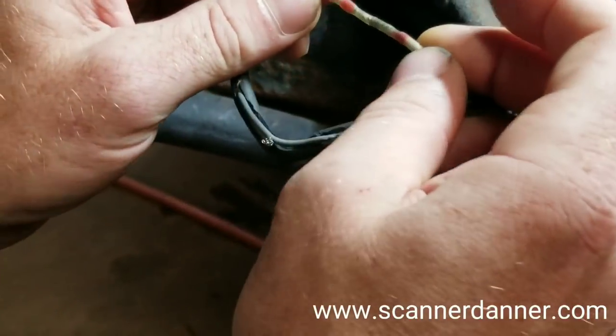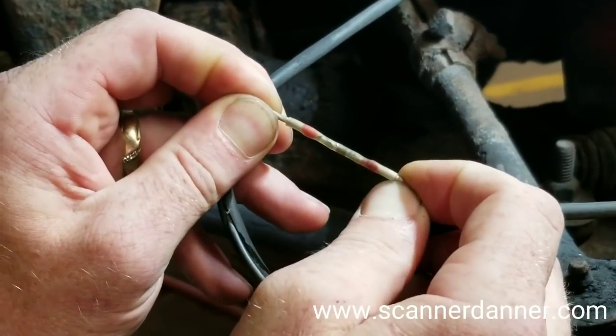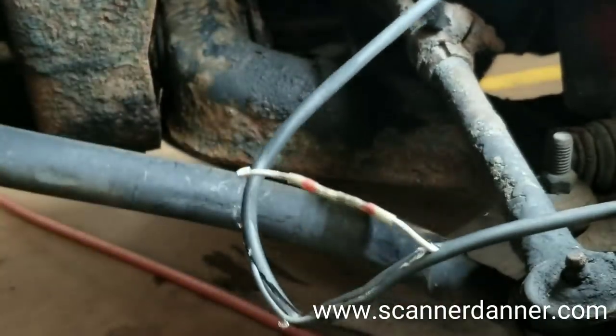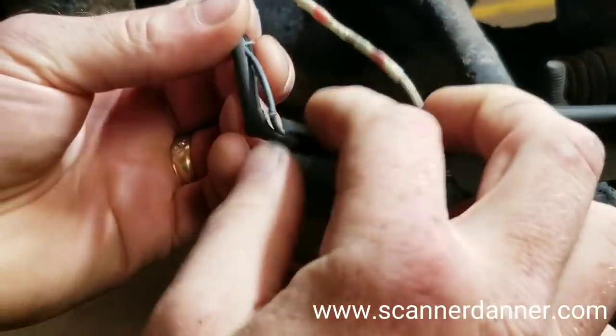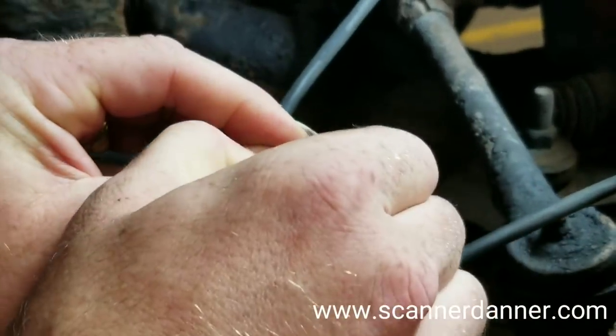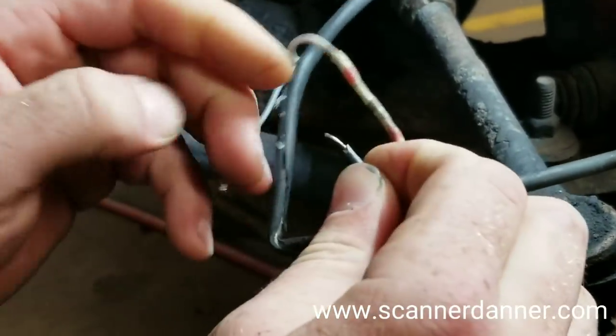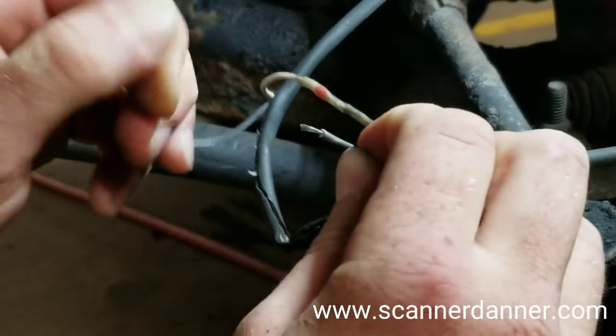Let's see how well this held. Oh yeah. I'm a fan. So that's one. I got some wire strippers — I didn't even need it. This stuff's like... yeah.